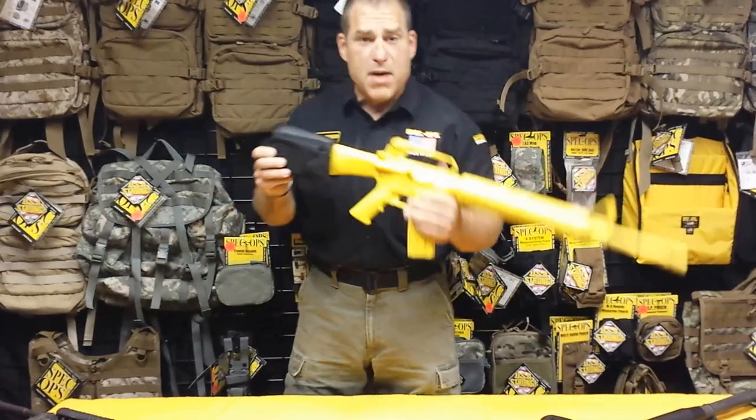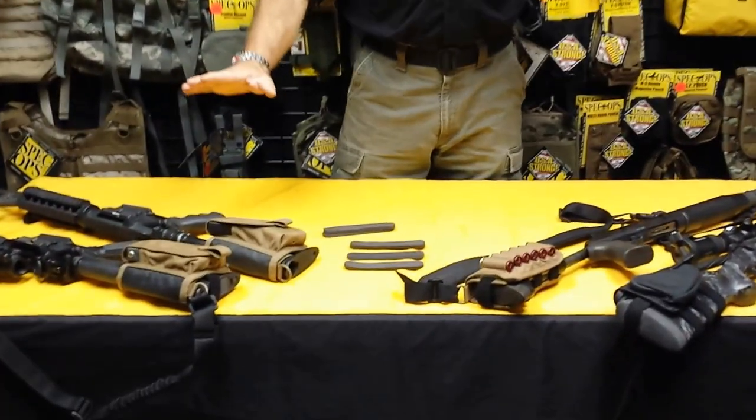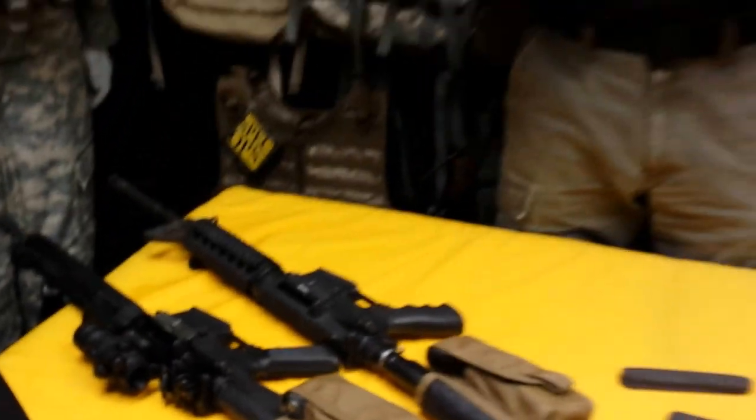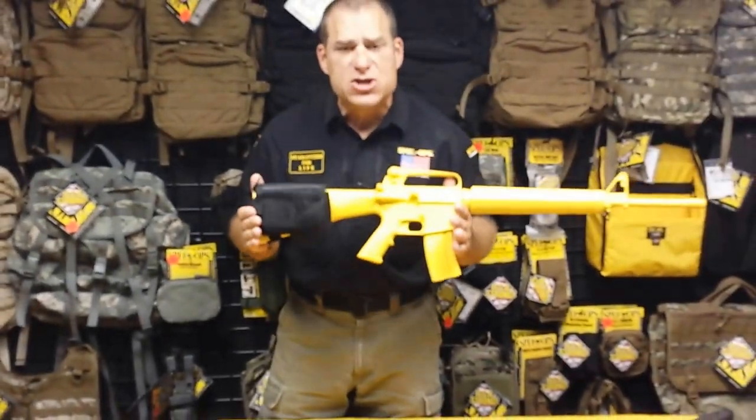We make them for bolt guns, shotguns, and fixed or collapsed bore retractable buttstock ARs. The AccuPak gets it done. Another cool feature of the AccuPak is that you have the ability to store additional items and or ammunition on the weapon.